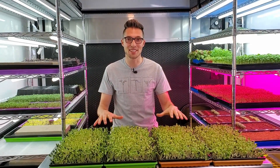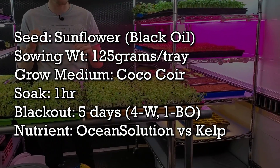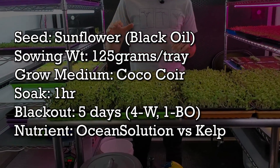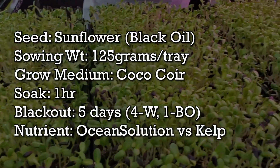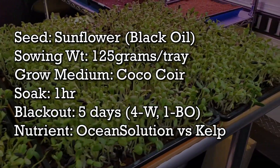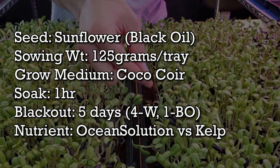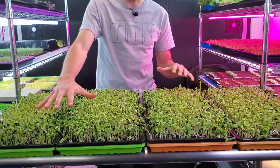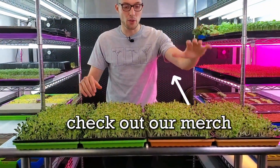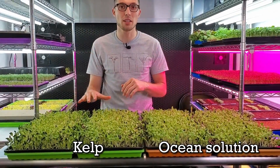Now let's get into the test details. Each one of these trays has been seeded with 125 grams of black oil sunflower per tray. All the sunflower seeds went through a one-hour soak process that was not pH balanced. Everything is being grown on coco coir, which is basically shaved coconut shell that works really well to retain water. The orange trays are our Ocean Solution group and the green trays are our liquid kelp group. We'll go ahead and put these on the shelf and begin bottom watering all of them with their specified nutrients.